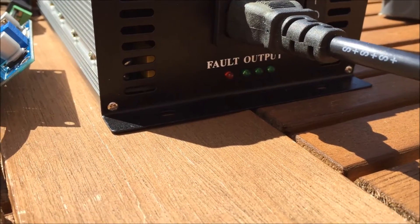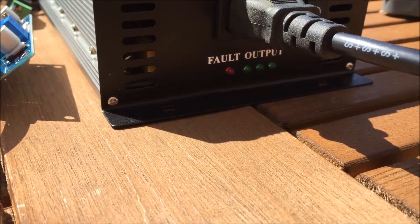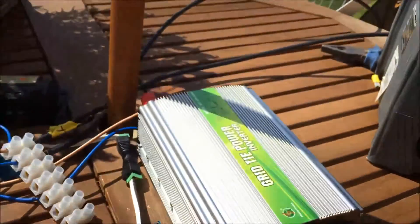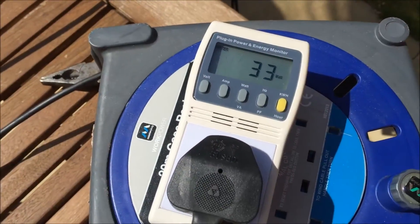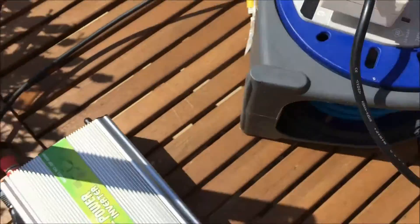So it is working. The LEDs I'm afraid are very dim there, but that is feeding power into my grid - 3 watts from the 50 watt panel.